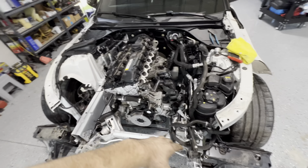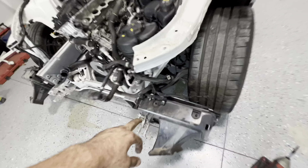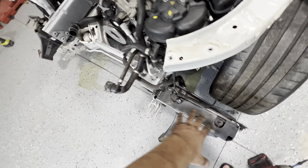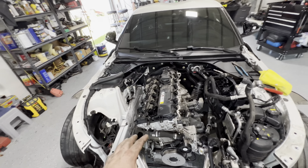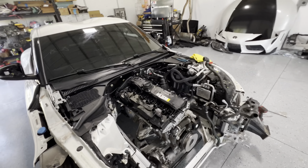I finally got the whole front clip off — it was a pain to get to these bolts. To hold the front clip there are four bolts: three big ones and one small one. The coolers can actually stay in place. Overall the engine and the trans can just come right out, very easy.